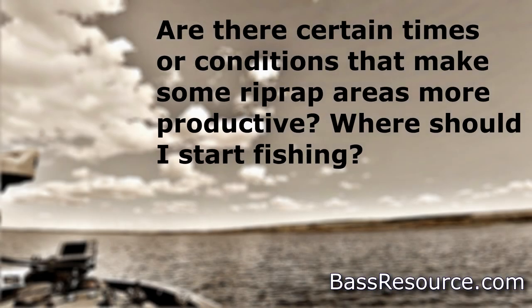Okay, it's time for another question. Are there certain times or conditions that make some riprap areas more productive? And where should I focus my efforts on for a long stretch of riprap? Where should I begin fishing?